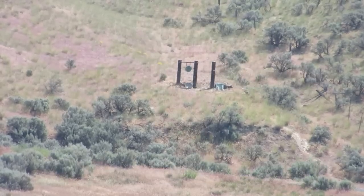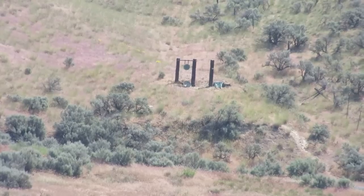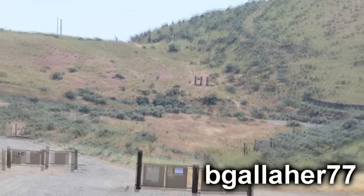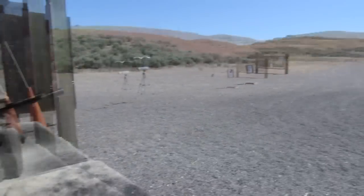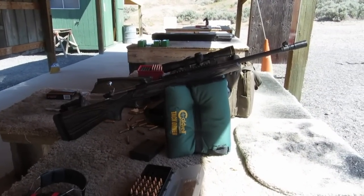Here's some video of shooting at the 400-yard gong with the Ruger Gunsite Scout. It took a little bit of time to figure out how much to hold over the target, but once we got that dialed in, the rifle could hit the target pretty reliably. The rest of this video is going to be shooting at the gong and watching it hit.